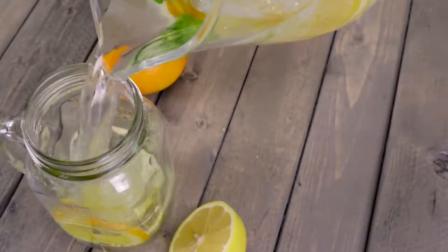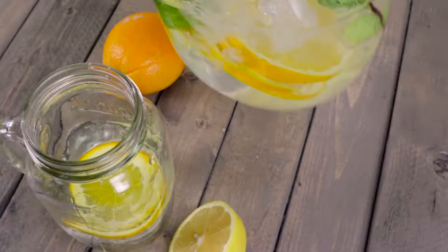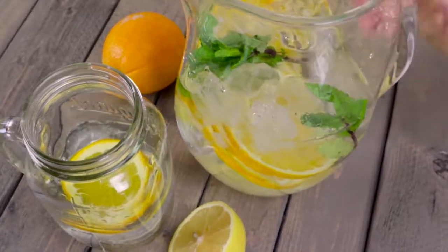Thinly slice an orange and a lemon. Tear into small pieces a handful of mint leaves. Add ingredients to a pitcher, cover with ice and let sit overnight.